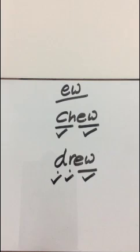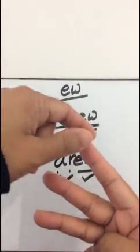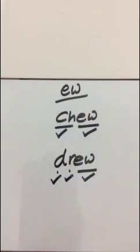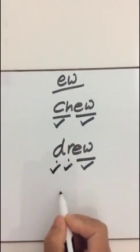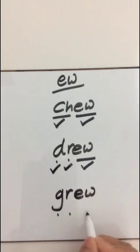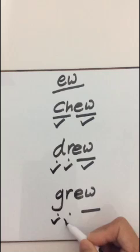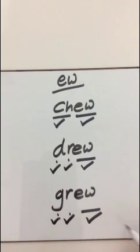And the last one is Grew. Hide your fingers and count the sounds. Three sounds again. G-R-ew - Grew. Pinch the sound: G-R-ew - Grew. Read it: G-R-ew - Grew. Tick for G, tick for R, and tick for ew - Grew. Well done, everyone! You wrote all the words with the ew sound.